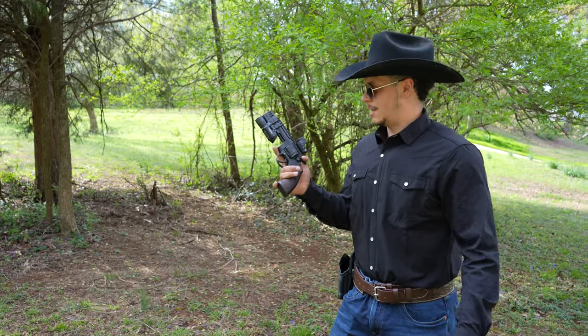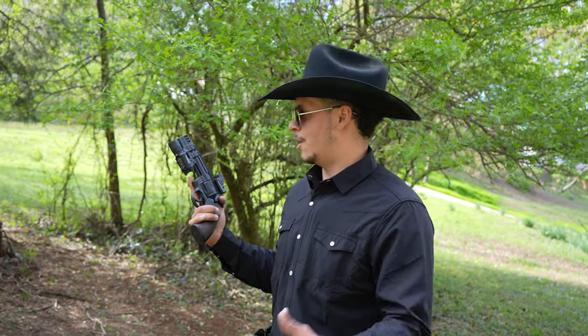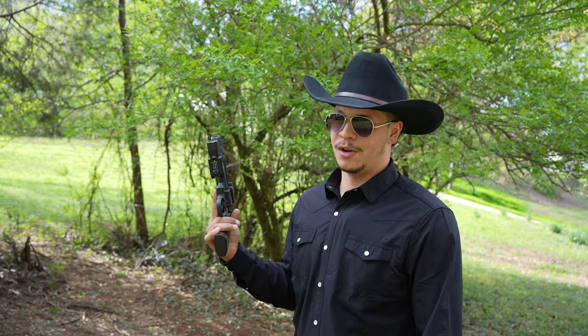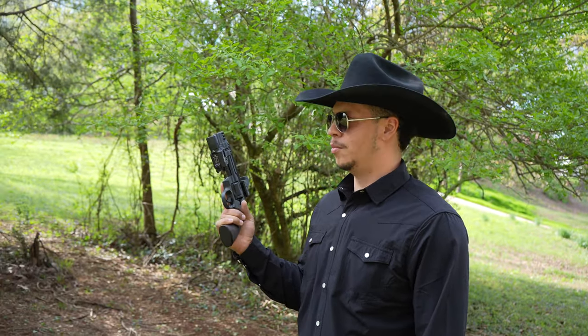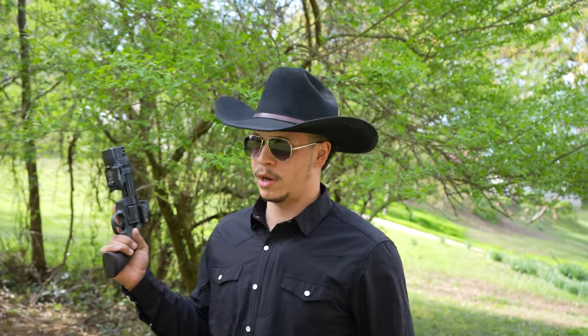So what inspired this gun? I saw it on Instagram and I was like, I need one of these — why would I not want this in my life? And ironically enough, it's my first revolver. I had a couple people say, why in the hell would you spend $3,000 on your first revolver? And I said, why not?